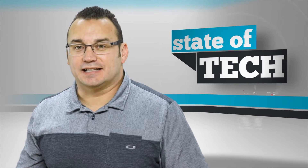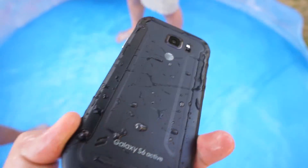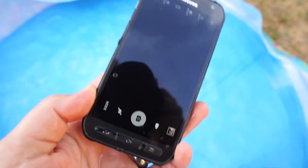The reason that I like the Active is because it is water and dust resistant. It means that you could throw this thing in the water, take it out in harsh conditions, and it's going to be able to withstand those conditions and perhaps survive them. It's not waterproof and of course it is penetrable, but it is a pretty hefty phone and it does stand up against those elements pretty well.